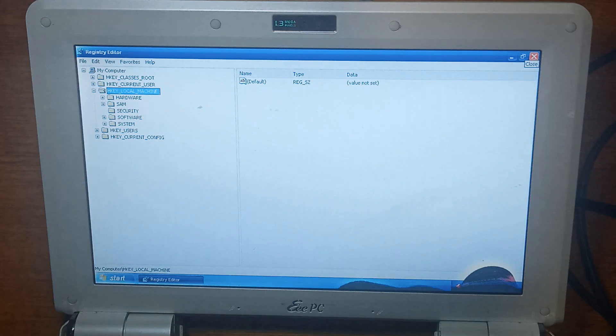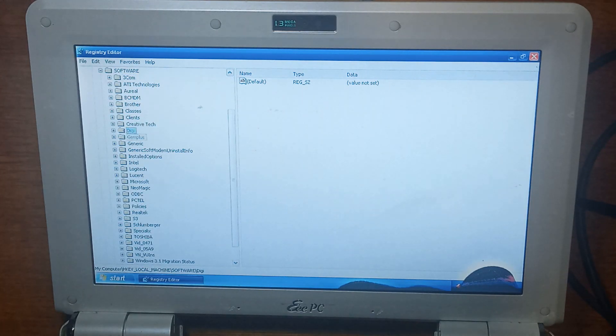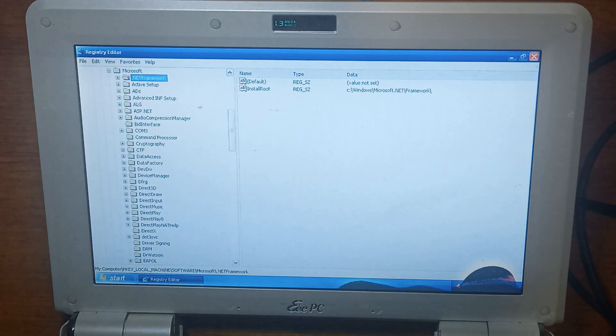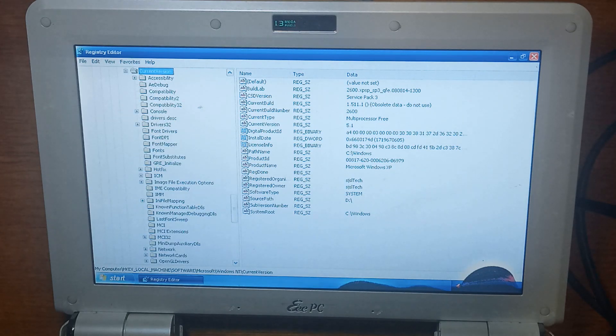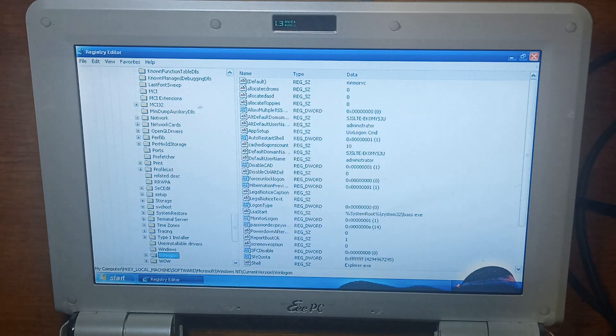Go down to HKEY_LOCAL_MACHINE, go down to Software, go down to Microsoft, go down to Windows NT, Current Version, and then go down to Winlogon.